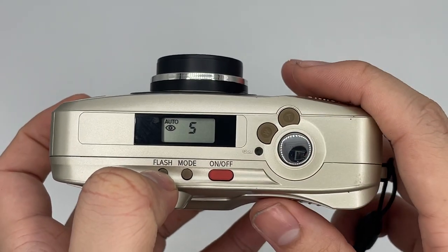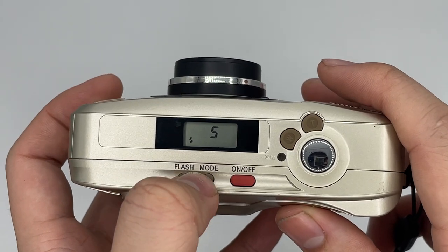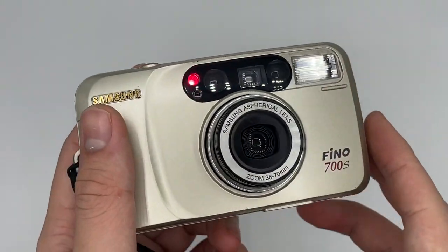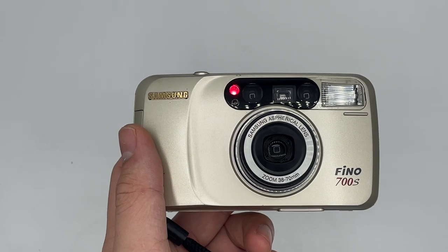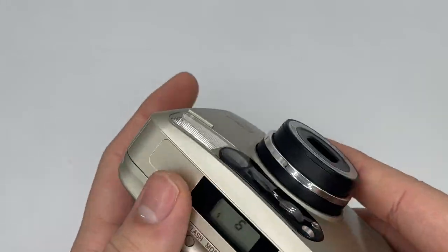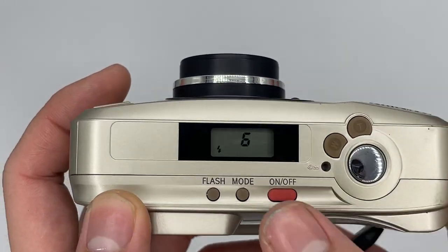This button is for changing the flash settings — you can choose flash, no flash, or whatever. This mode here is the soft timer, so I'll put it on soft timer with flash. Okay, so that's the soft timer in action.